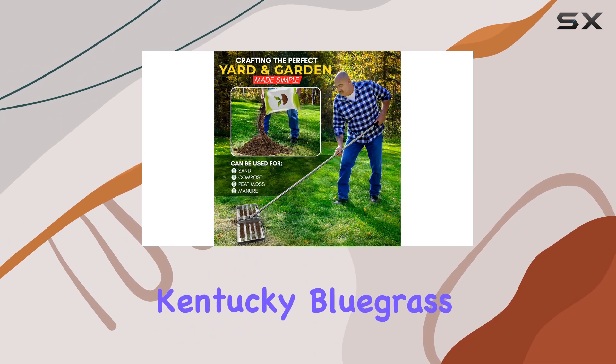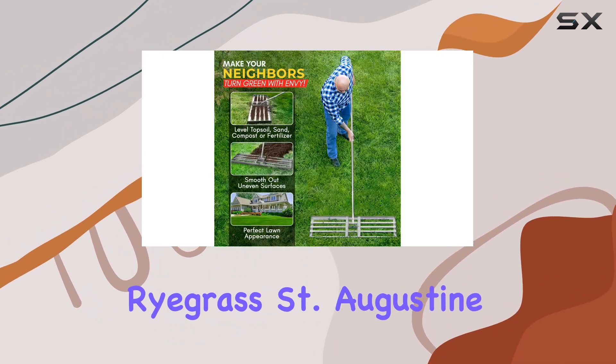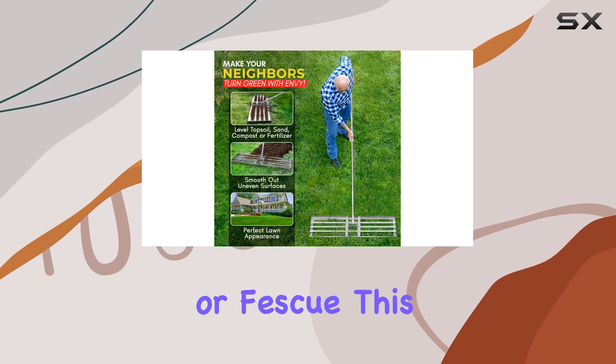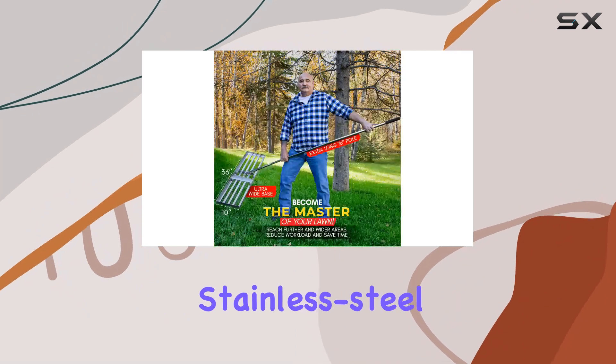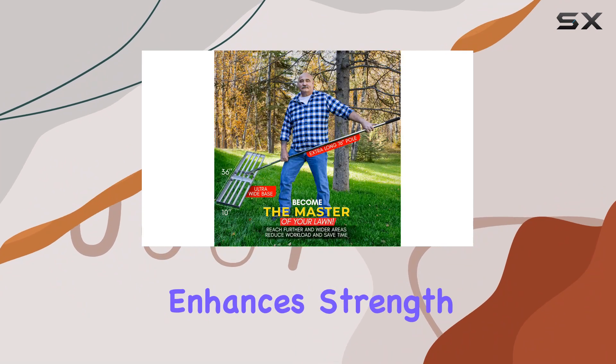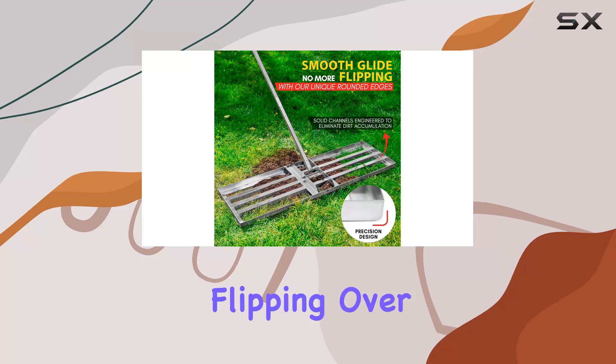Whether you're working with Bermuda, Kentucky Bluegrass, Ryegrass, St. Augustine, or Fescue, this tool is versatile and effective. One standout feature is its stainless steel construction, which not only enhances strength, but also prevents the rake from flipping over during use.